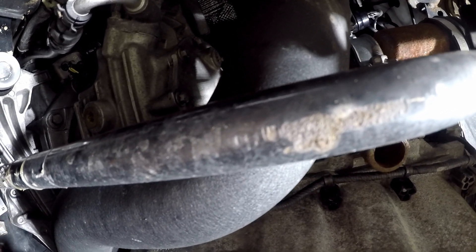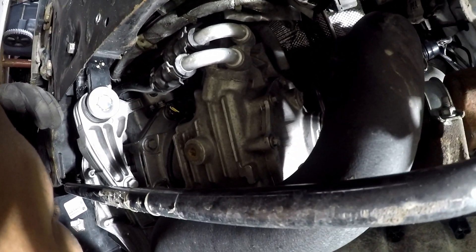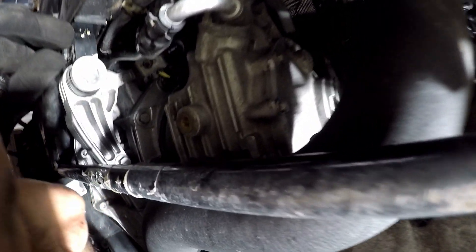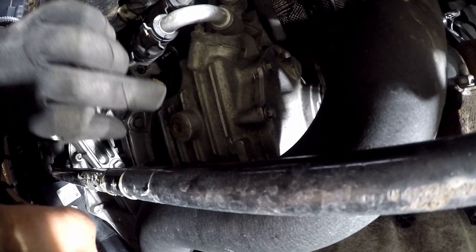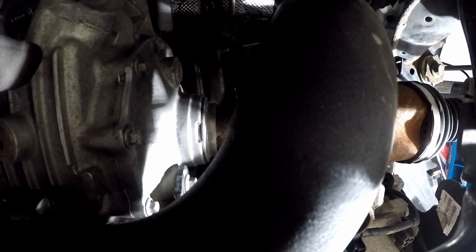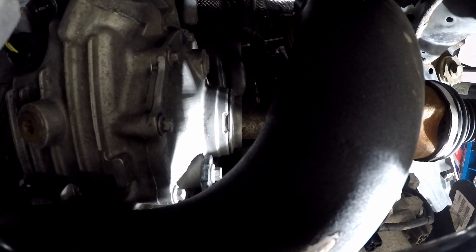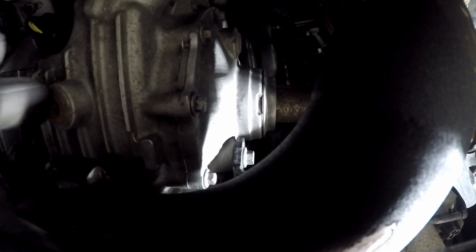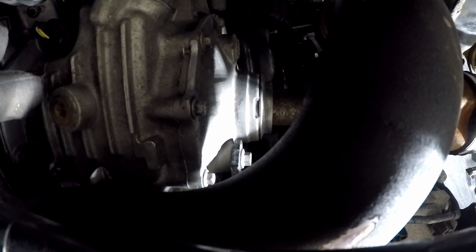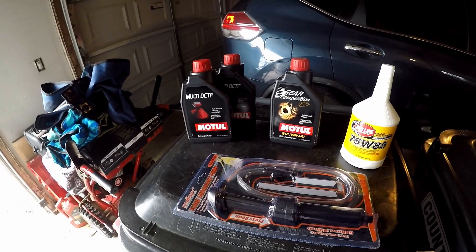Your differential is the same thing — T50s for drain and fill, and each gets one quart. I believe the fluid is 75W-85 — I'll double-check — and I'll also double-check the fluid for the rear diff. When you're done, you torque these down to about 33 foot-pounds, but I will double-check that for you.